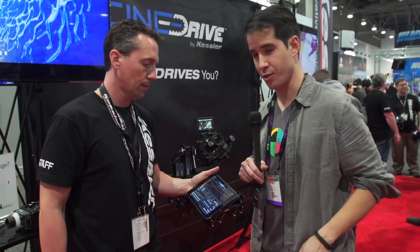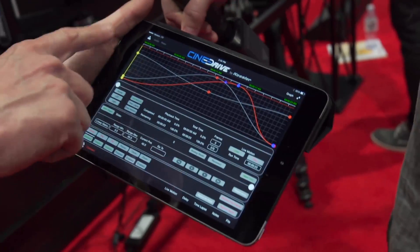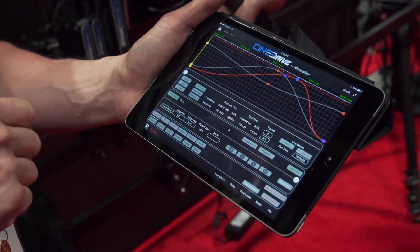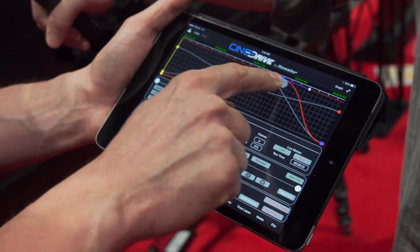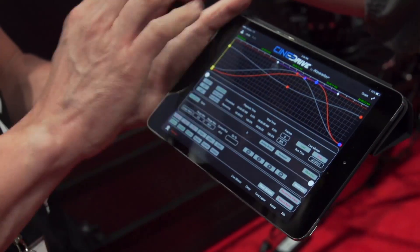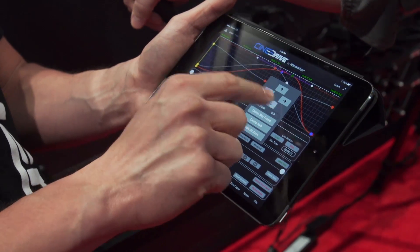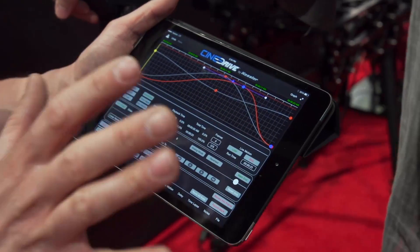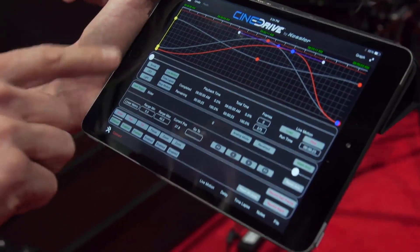Here's the iPad app for the CineDrive. You can see a full graphical display — these lines are our trajectories, and those dots are the keyframes where we record those particular points. So you can edit the move or the curve; that's the damping quality coming into those points. You can move keyframe positions using bump buttons, and you have full control over position, how it moves, the runtime, time-lapse, and stop motion.